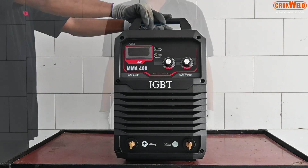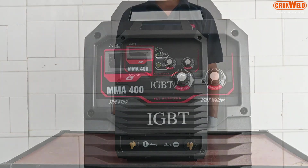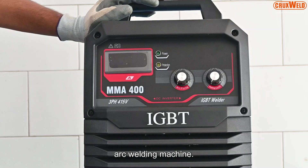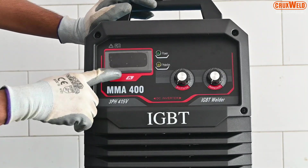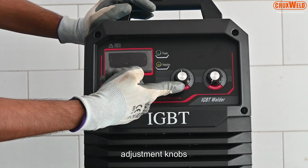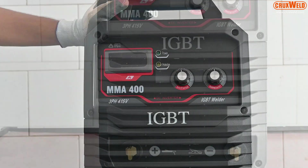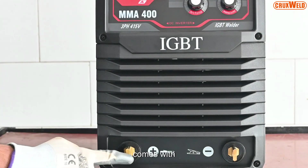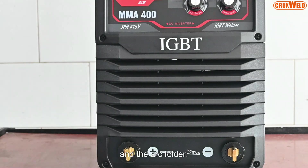Welcome to the world of Tuxwell. I would like to present the inverter-based 3K arc welding machine. The front panel of the arc welding machine comes with a digital display with adjustment knobs for arc striking and current adjustment. The front panel also comes with two holders for the arcing and the arc holder.